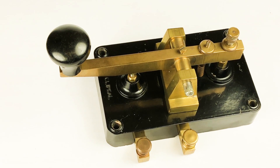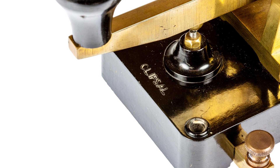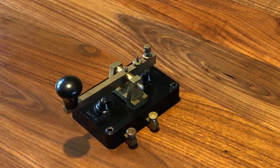The key started production in the second world war and it was widely used by the Australian armed forces. Then after the war production continued for the amateur radio market. The key came in a two contact version as we see here and also a three contact version.